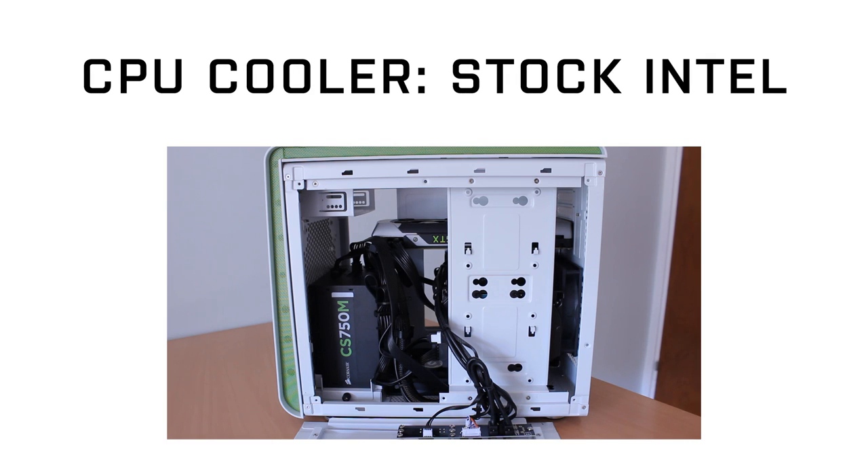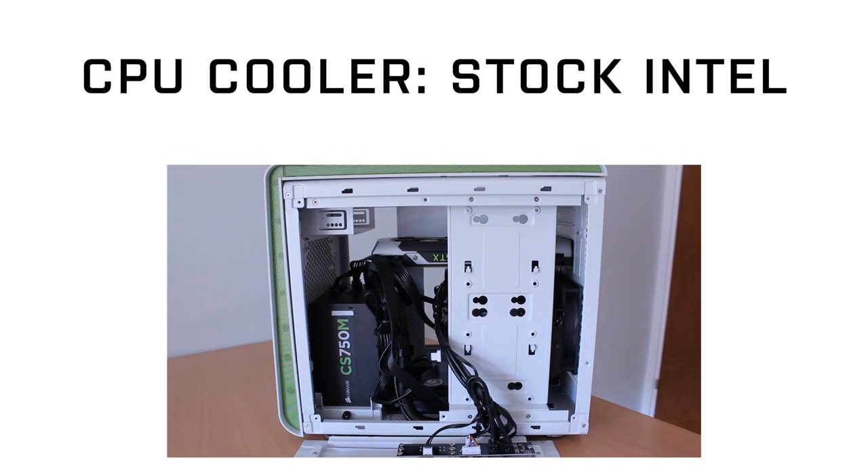I didn't stick a cooler on the CPU, and I thought that was going to be a massive problem because I've just used the stock Intel one. But this thing is so quiet during operation, it's unbelievable. My average PC, the one I use at home, is like a jet engine — it's so loud. But this one in front of you is so quiet, even when under heavy load playing games and rendering videos, you wouldn't even know it was there half the time.